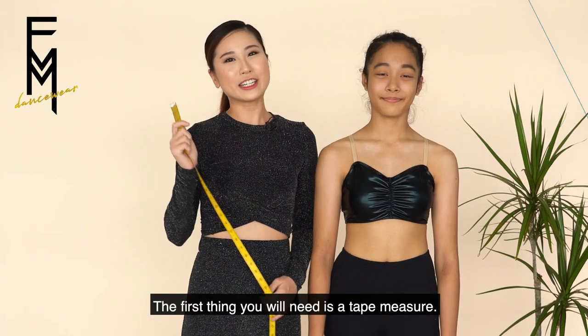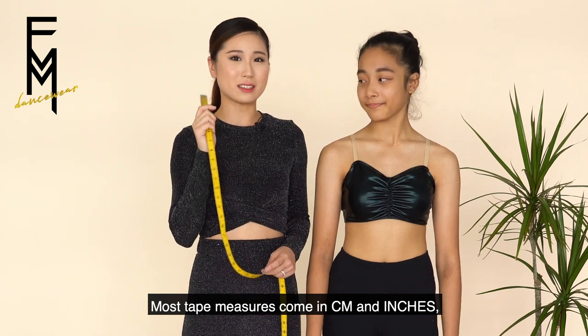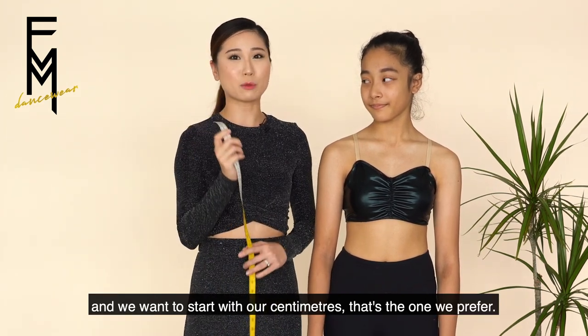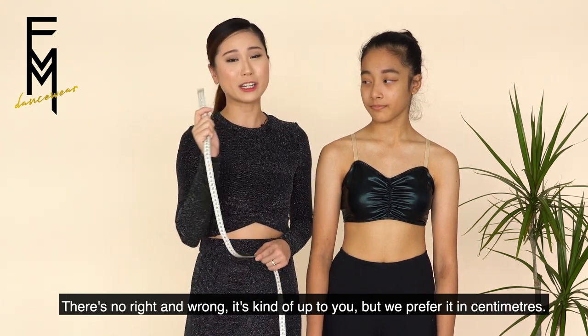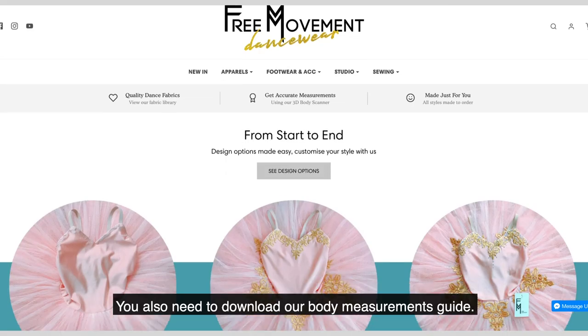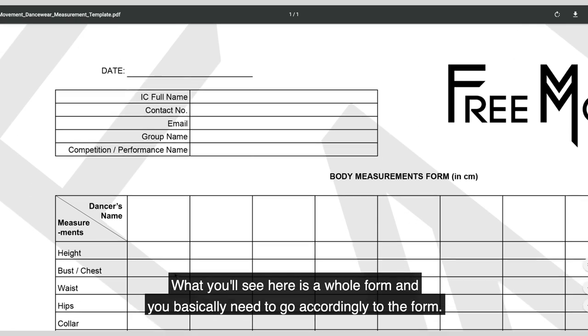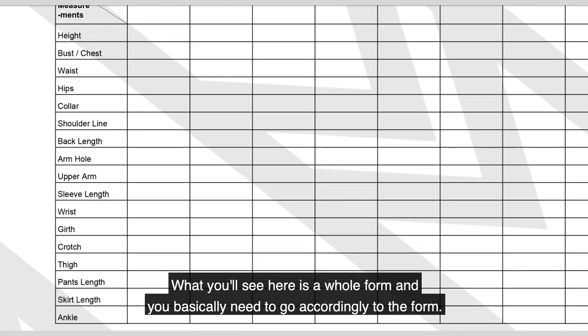The first thing you're going to need is a tape measure. Most tape measures come in centimeters and inches, and we prefer to start with centimeters — there's no right or wrong, it's up to you. You also need to download our body measurements guide, which can be found on the website under measurements. You'll see a whole form and you basically need to go accordingly to the form.